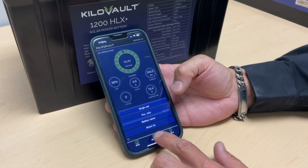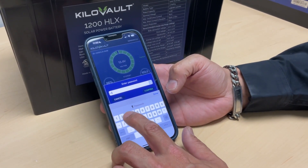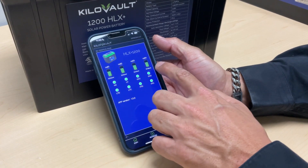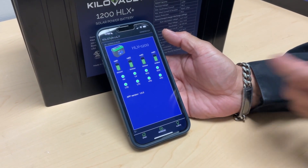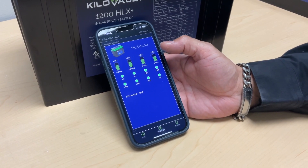Now we're going to go into the Pro Info screen. The standard password for this screen is 1234. This screen shows all your cell voltages for the battery, and it also gives you any alerts you may have — high voltage, low voltage, or recurrent issues. It's a good indicator of your battery's state of charge. These are some of the advantages of downloading the KiloVault app, which you can find in the Google Play Store or the Apple App Store.